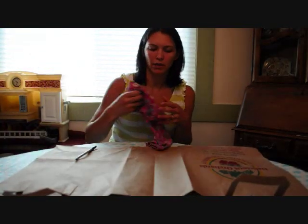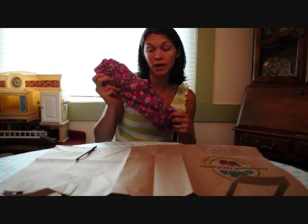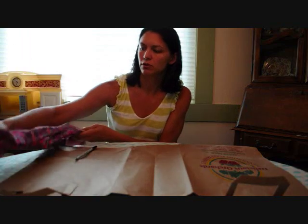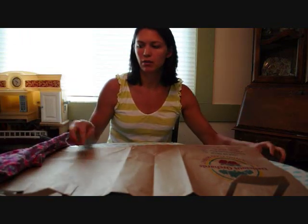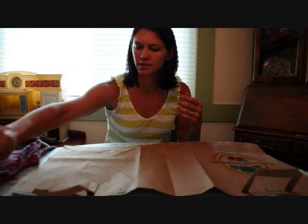What we're going to make today are a pair of pants for your little one. What you're going to need is a pair of pants that fit her really well now. I chose a pair of corduroys. You're going to need a paper shopping bag cut open, a pen or pencil, and some scissors.